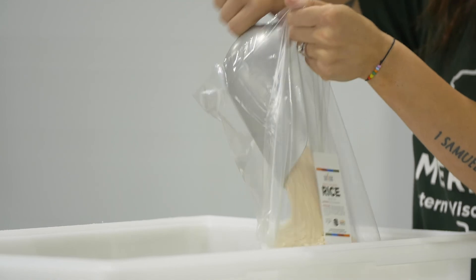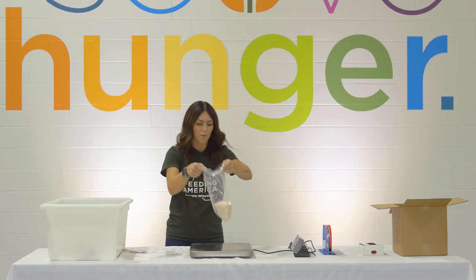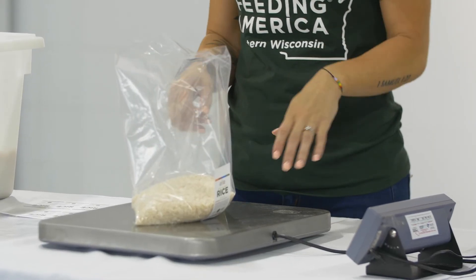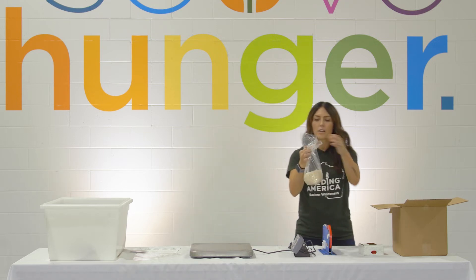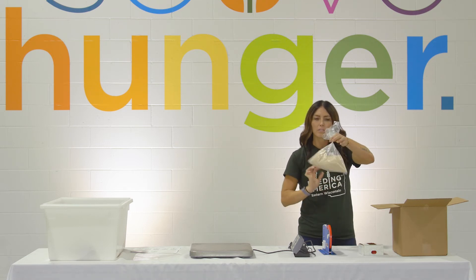Once we get to a good weight, put it on the scale to double check that we have the proper weight. Once you have it at the proper weight, pass your bag over to the sealers. The sealer's job — grab your bag, squeeze out as much air as you possibly can, and give it a nice little twist.